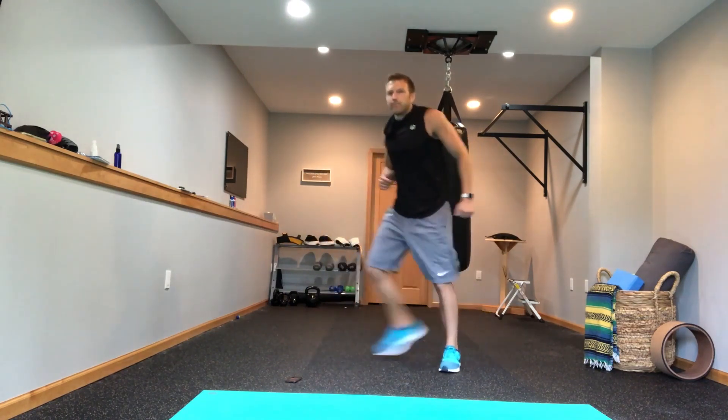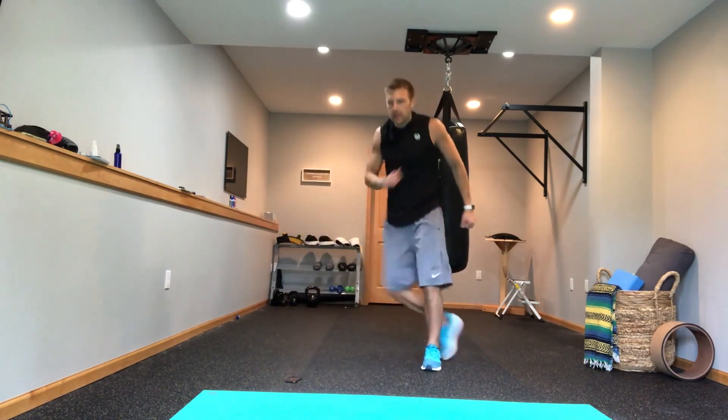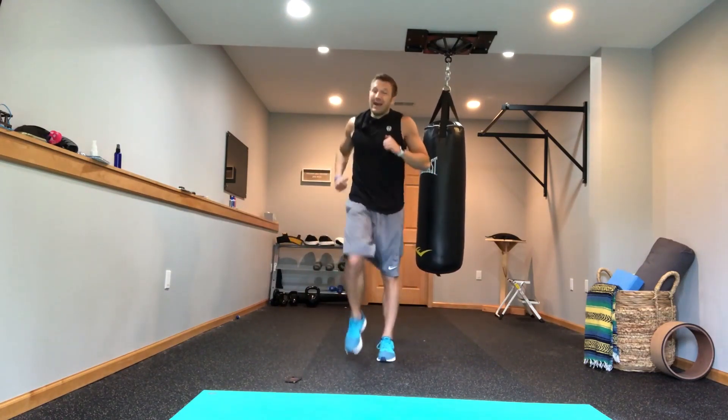They don't want a bunch of strangers looking at them while they're working out. They don't want to do heavy lifting or a bunch of cardio because it wears on your knees, ankles, and joints. This is a great way to get back into it, and you can do it right at home.